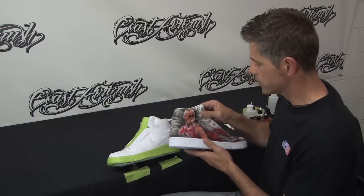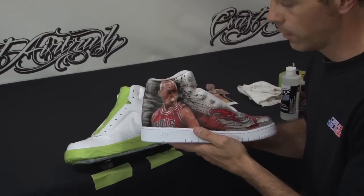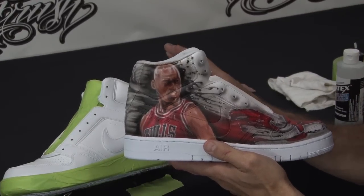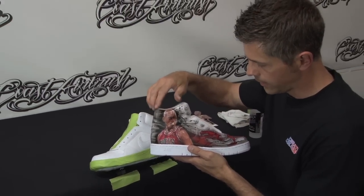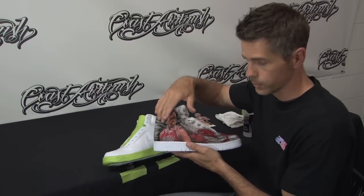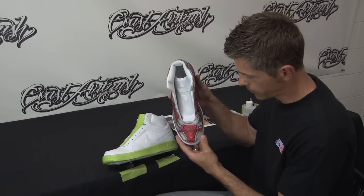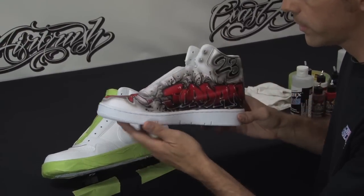What I've done initially is gone ahead and painted one of the shoes. These are just old-school Air Force Ones, and I've painted the first image on the right shoe. I'm going to do a complementary image with a little bit of a different look on the other shoe. You can see we've got the image of MJ — Michael Jordan, my all-time favorite player — a little bit of a graphic, and then as we move around we've got another image on the front of his logo with the Bulls.